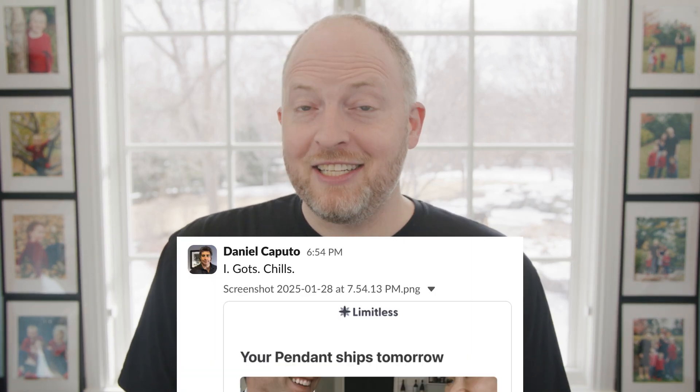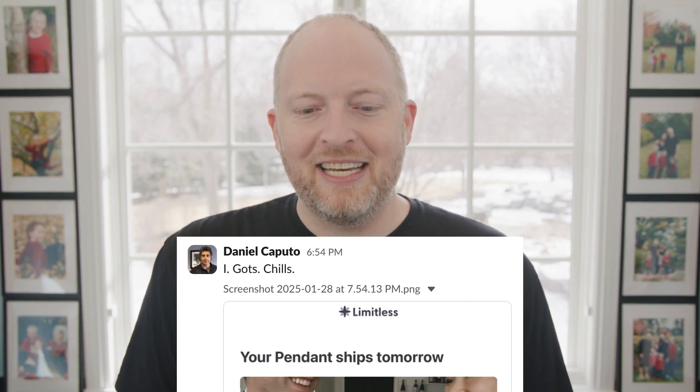Hey everyone, here's another Limitless Pendant update. We have been hard at work making lots of improvements to the product, and we are shipping out another batch this week. It's arriving in the hands of some of our earliest customers tomorrow. We got a couple of great posts from folks like Daniel here, who said he got chills when he got his email saying 'your pendant ships tomorrow.'